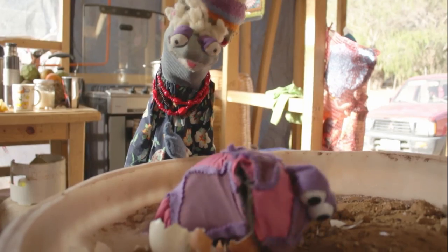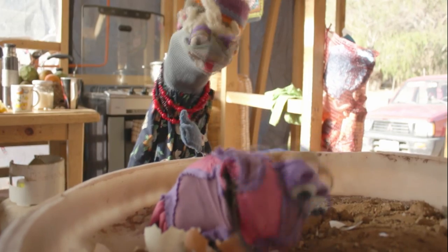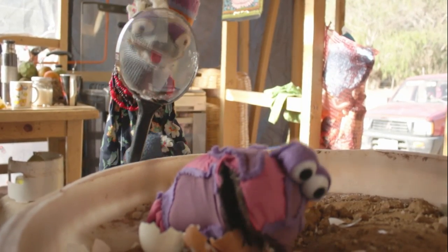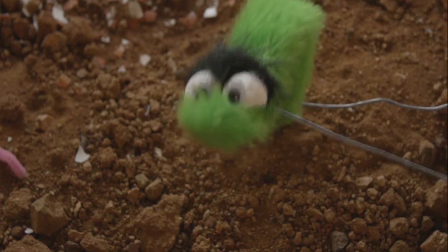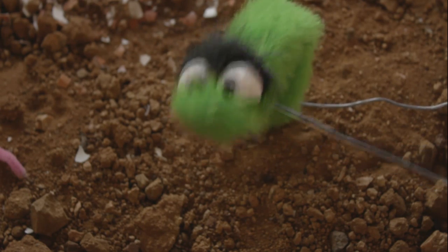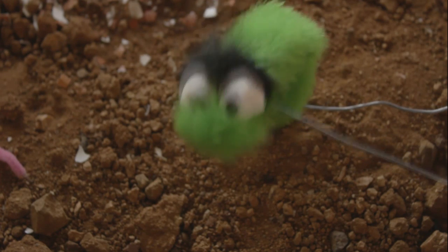¿Todo bien, lombriz? Sí, súper bien, gracias. Es todo un mundo bajo la tierra. Nosotros también somos organismos encargados de triturar, degradar y digerir la materia orgánica para que pueda ser asimilada por las plantas y así ser un buen abono.